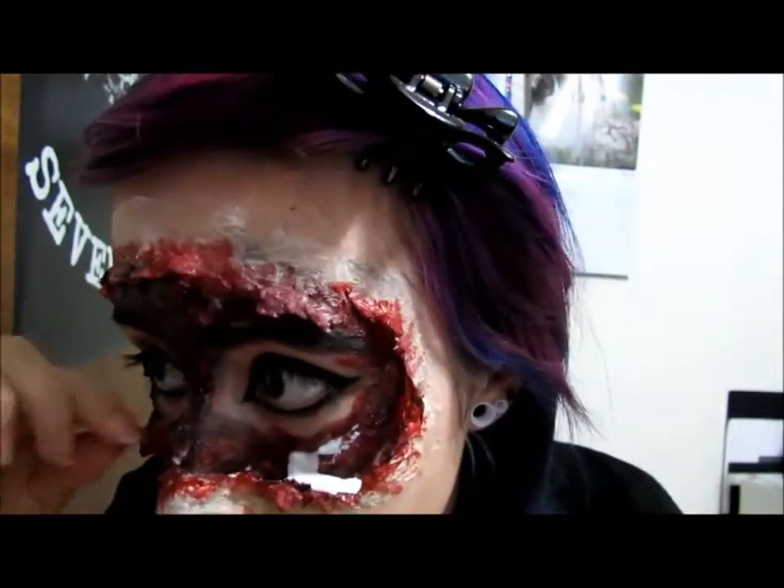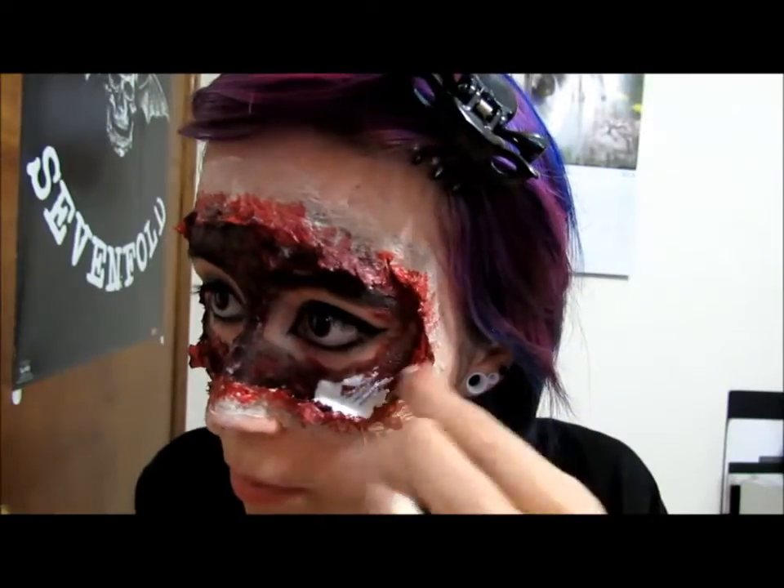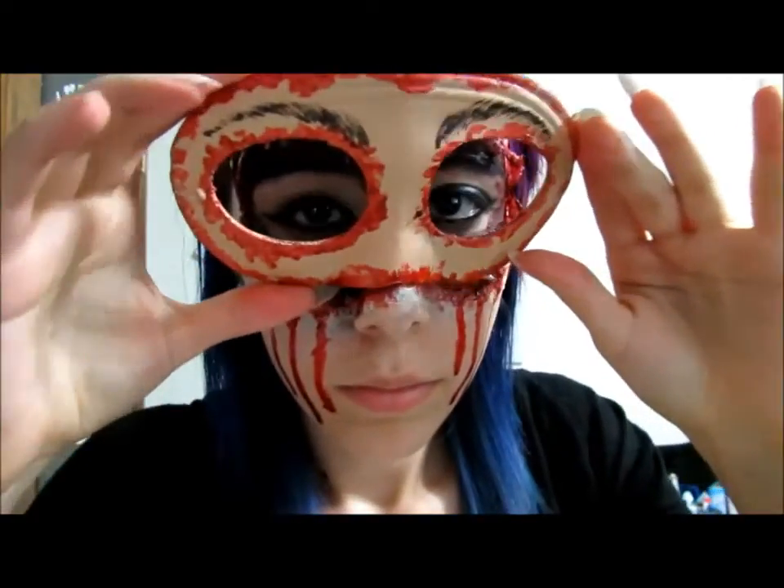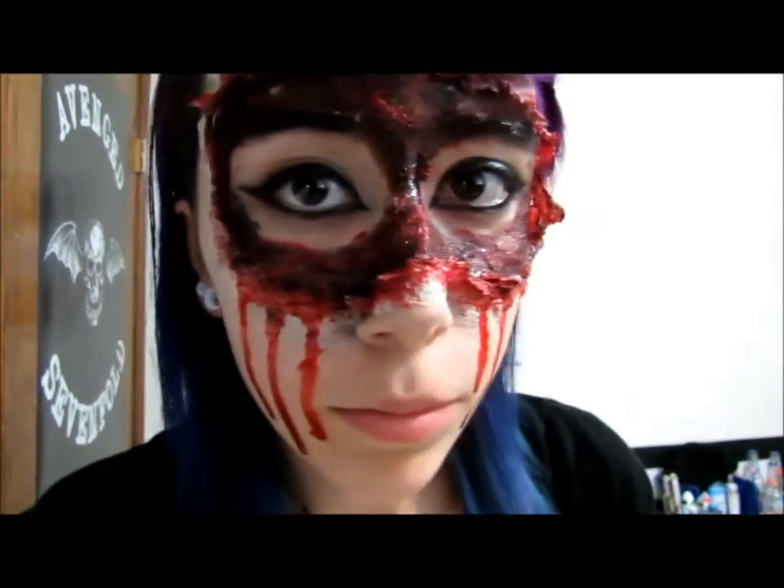After you're satisfied with the way it turned out, you can add some fake blood dripping down to your cheekbones and to your chin. Here's your finished look — thank you so much for watching and hopefully it turns out amazing for you.